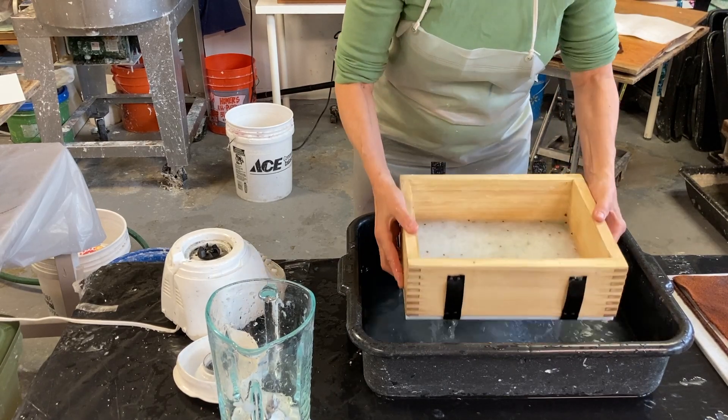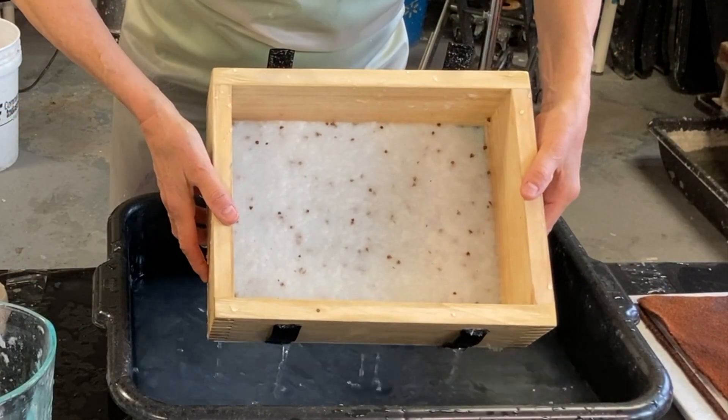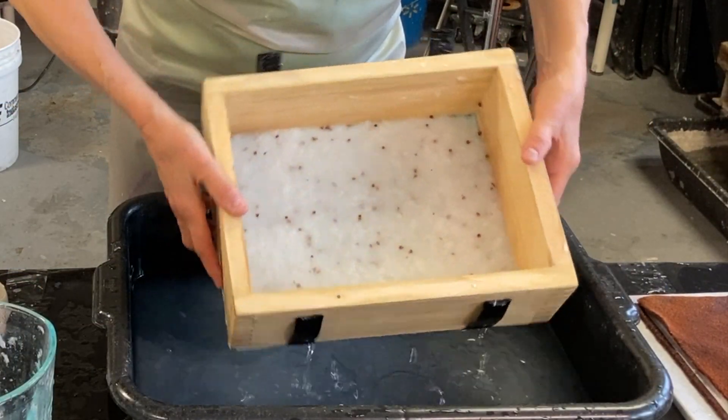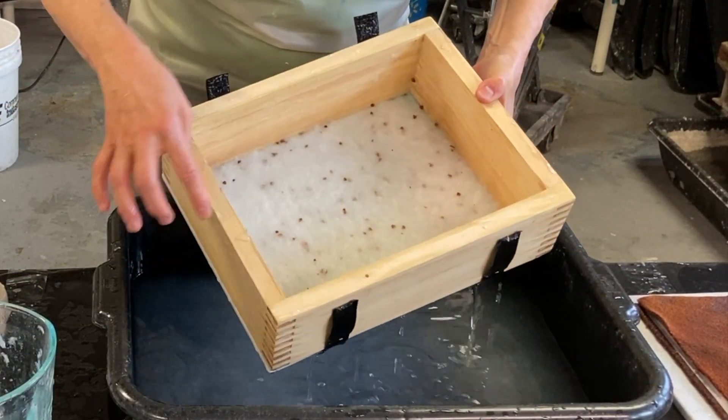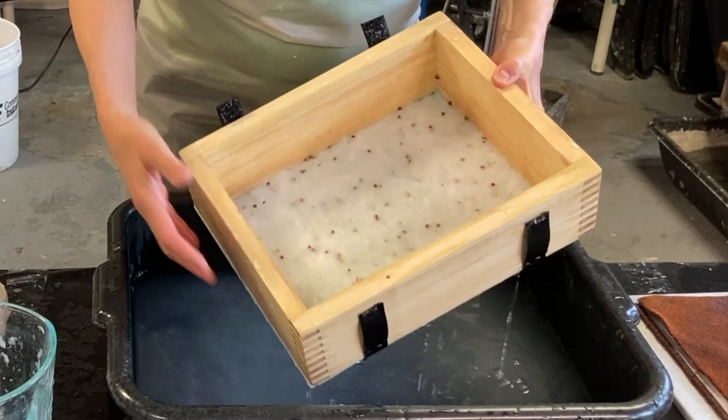Then I will lift up, shake, and there's my sheet. I like that — it's spread out. I could have double the amount, triple the amount of inclusions.